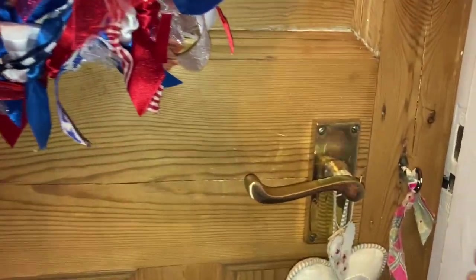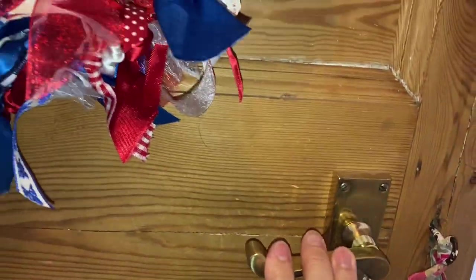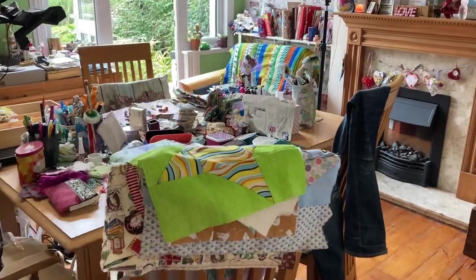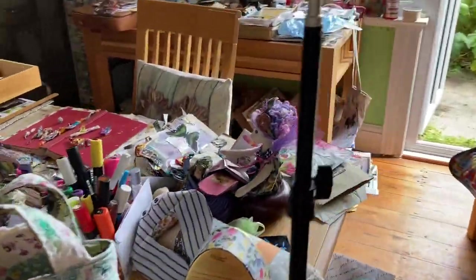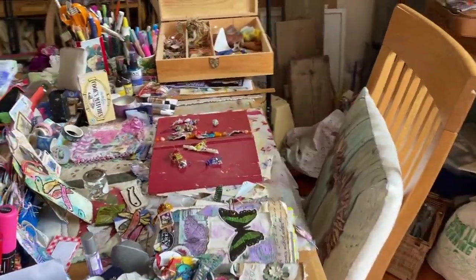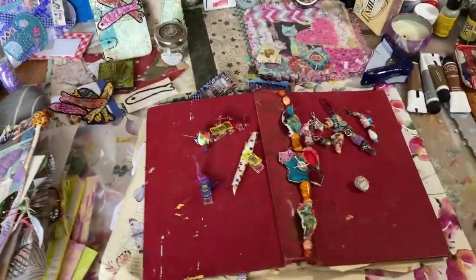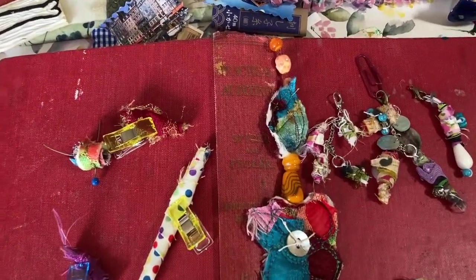Welcome to another process video. Let's go inside the craft room and see what I've been making this week. I've had a little tidy up from the stream yesterday and here we are with what I've been making this week.